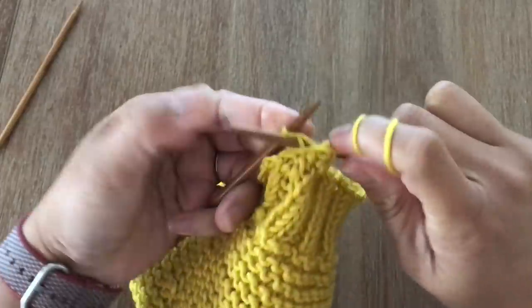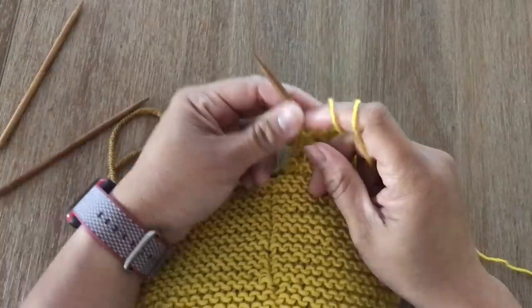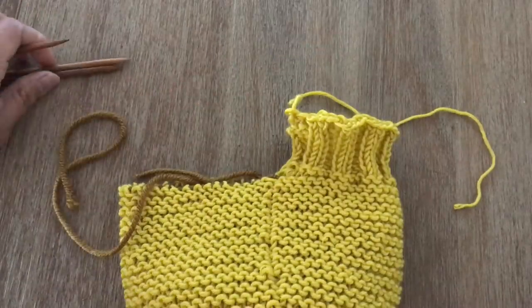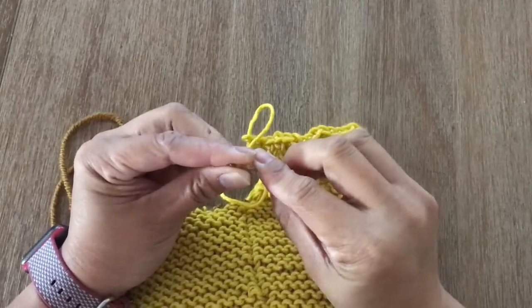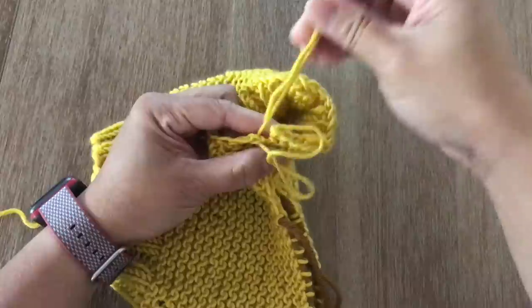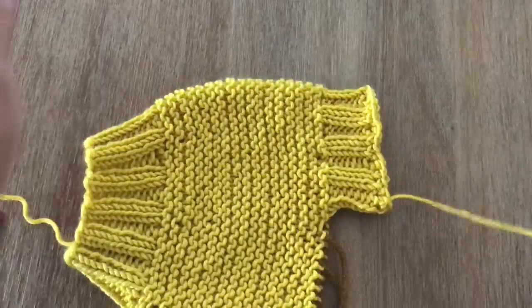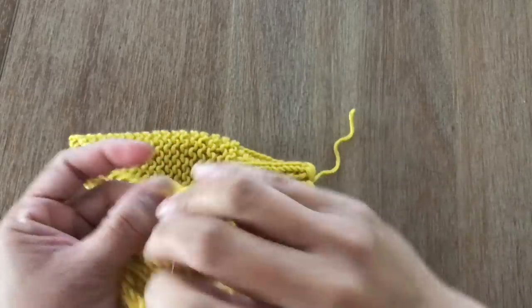For the last purl stitch, purl the last stitch, slide it to the left needle and purl both stitches together. We're done with the cast off. Cut enough yarn to weave in ends, pull the yarn, get your tapestry needle, and secure the stitches. Pull the yarn through to the first stitch — the knit stitch — and go over the last stitch once or twice before securing with a slip knot and weaving in the ends.